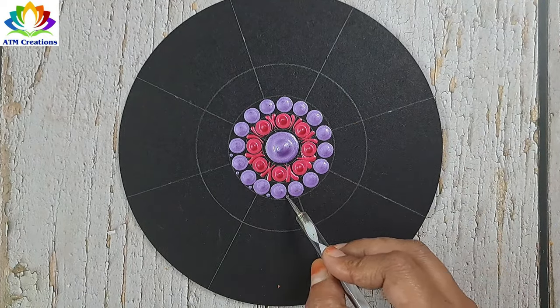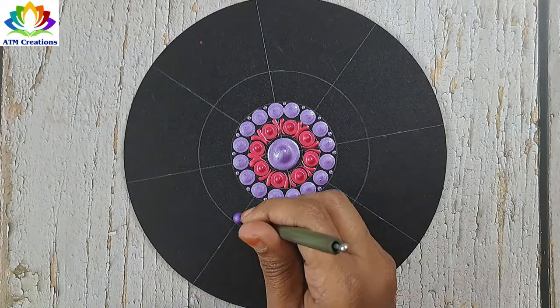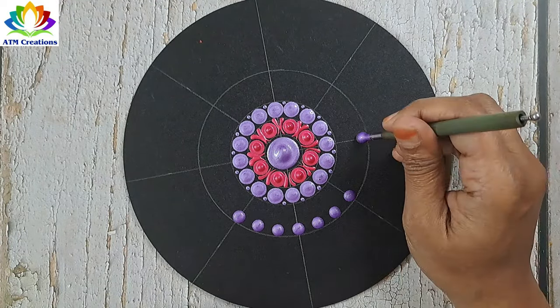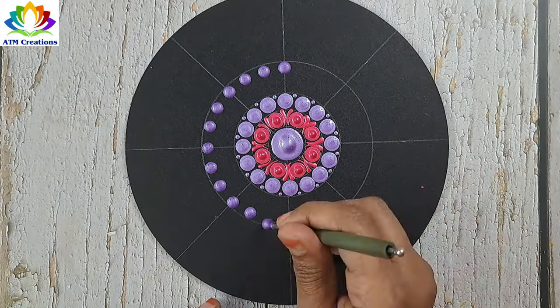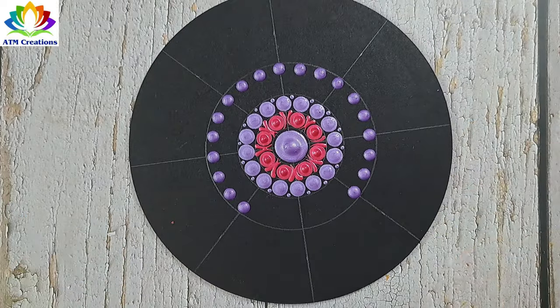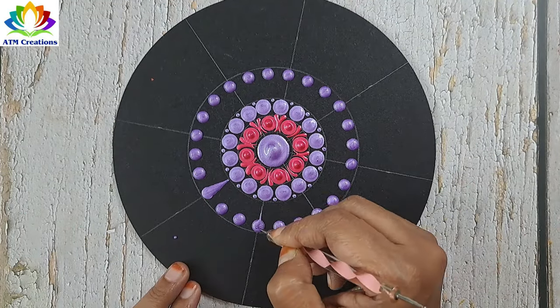Now I'll do tiny dotting in lavender. I'll keep some plumpy dots in lavender and make these dots into swipes.